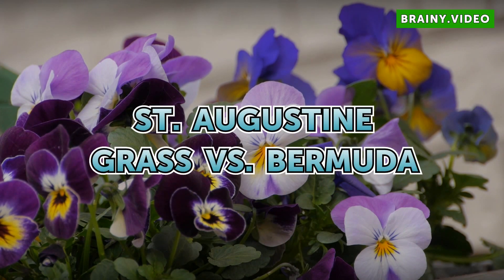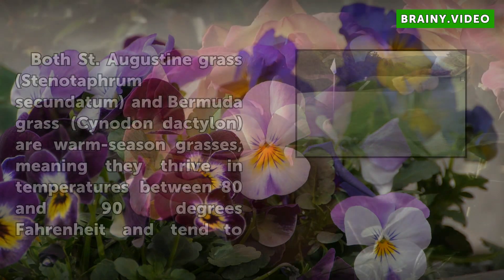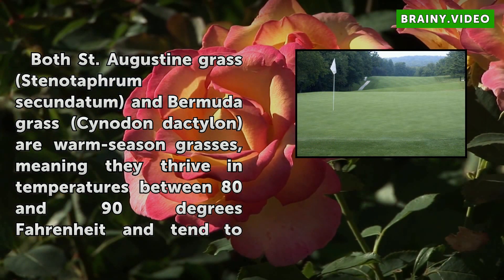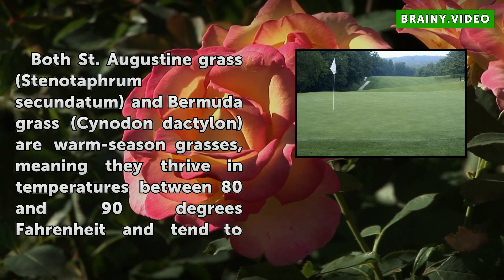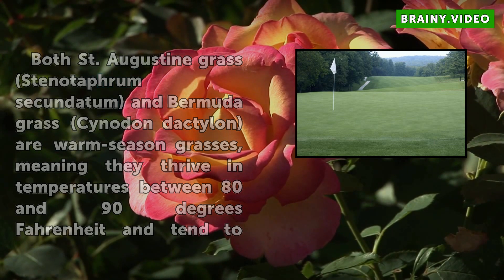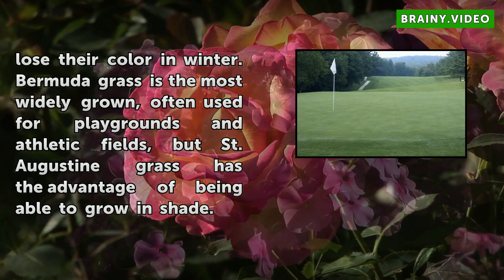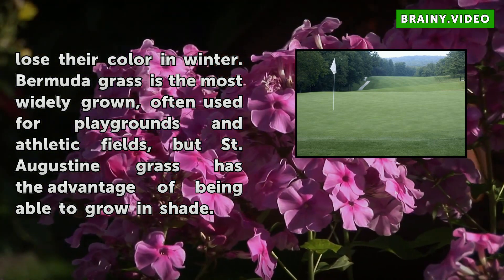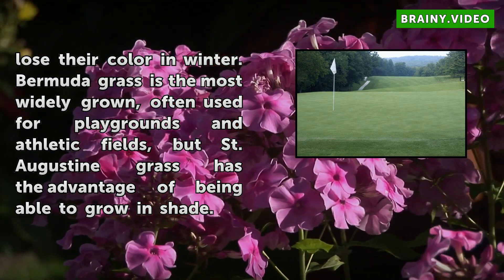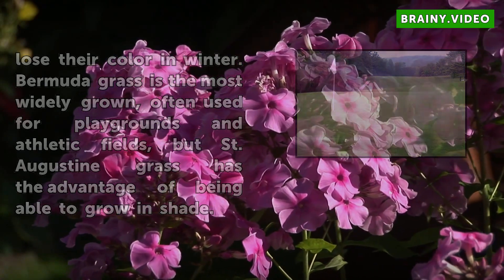St. Augustine grass vs. Bermuda. Both St. Augustine grass (Stenotaphrum secundatum) and Bermuda grass (Cynodon dactylon) are warm season grasses, meaning they thrive in temperatures between 80 and 90 degrees Fahrenheit and tend to lose their color in winter. Bermuda grass is the most widely grown, often used for playgrounds and athletic fields, but St. Augustine grass has the advantage of being able to grow in shade.